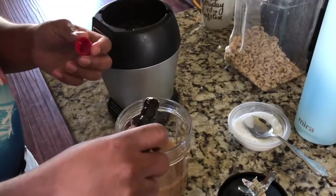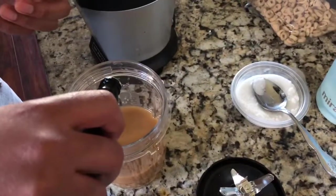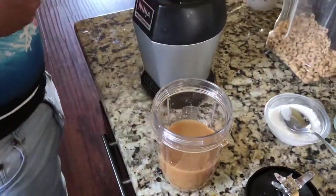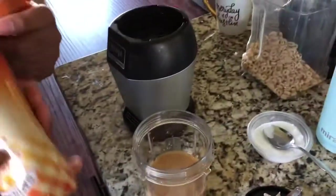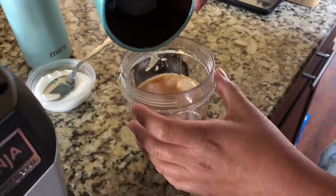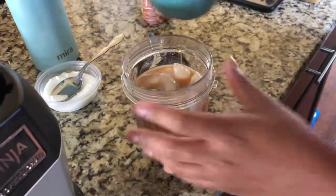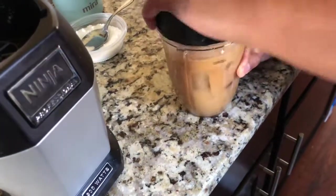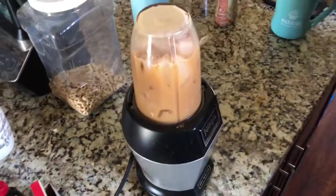We don't have whipped cream guys, but it's okay — we should have got whipped cream. We're gonna put a little bit of caramel in it. Alright, put the lid over the mixture — it's tight. Now it's time to blend.